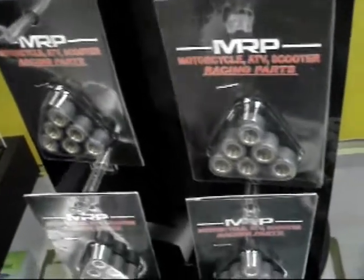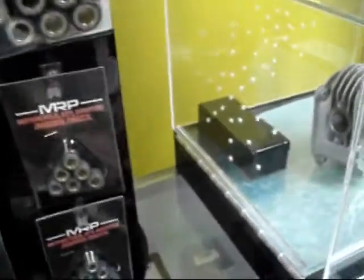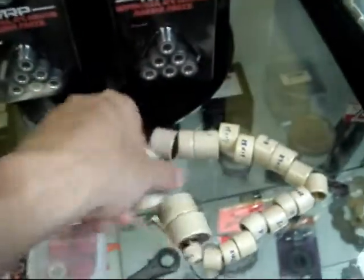We sell some other brands, including Technomoto, which offer metal ones. But the ones of choice right now, the ones people prefer, are the round Dr. Pulley ones. We have them in all the Dr. Pulley sizes.